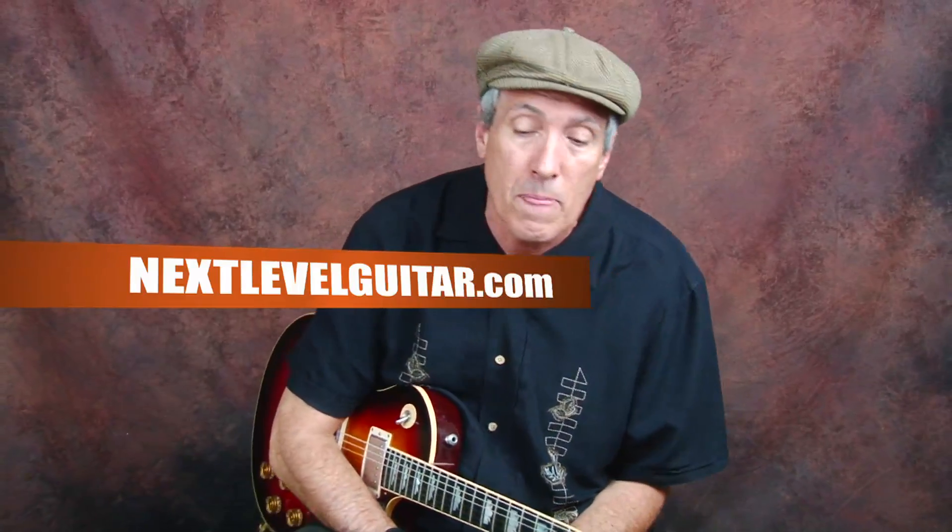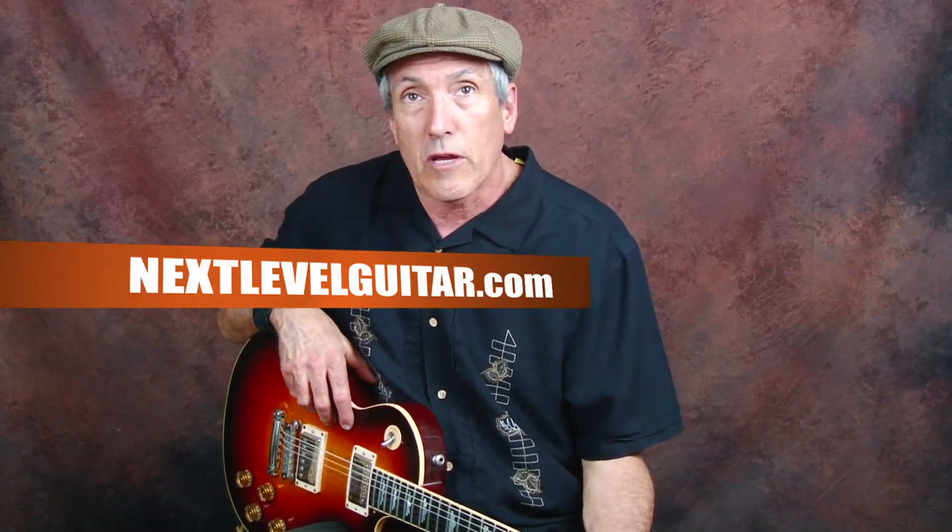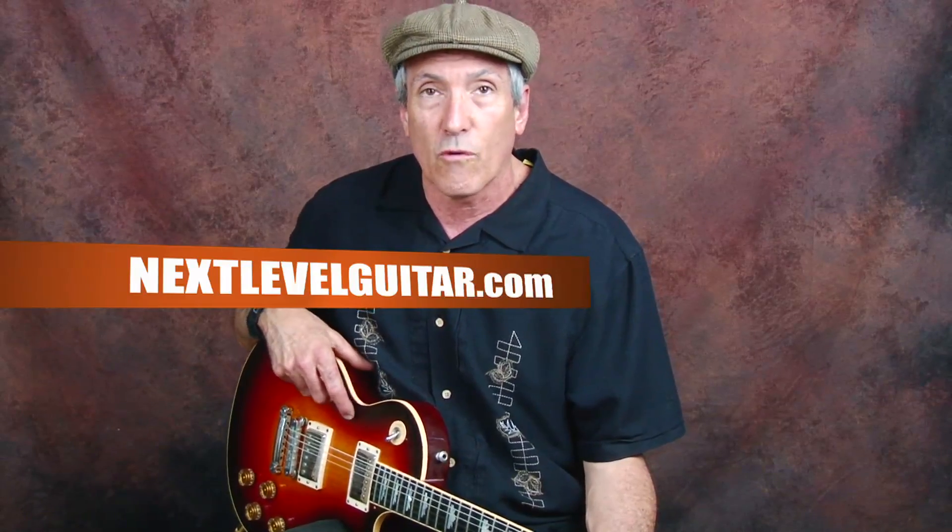Once again, this has been Jeffrey Paul Ross for nextlevelguitar.com, reminding you that we have over a thousand different types of guitar lessons — starting with beginners, then intermediate, and on through advanced. We'll see you next time.